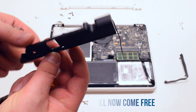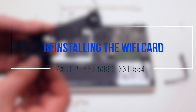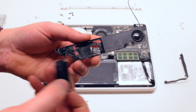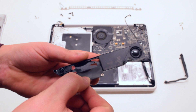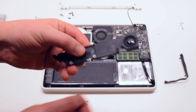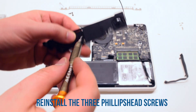Reinstalling the Wi-Fi card: place the card into the speaker and secure the card and the Wi-Fi cable bracket with three Phillips head screws.